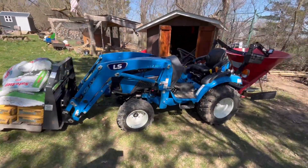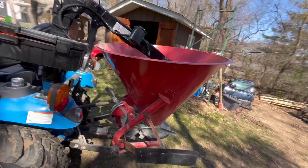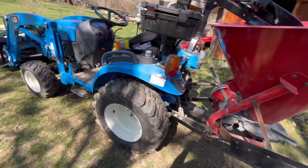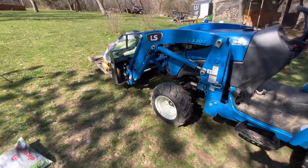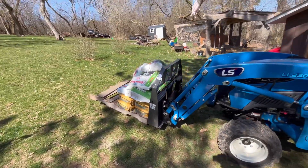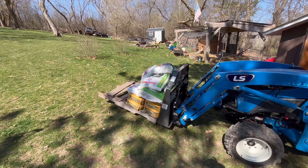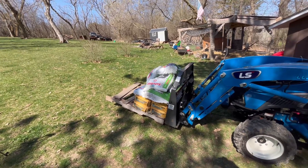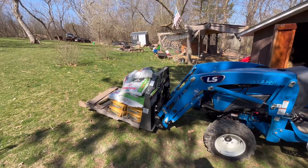I don't have much counterweight on here — I would not drive around with this at all. This may be 150 pounds. I got my tires filled, but pretty good that it can pick up that much. If you're pulling out a stump or something and using a chain, it's quite a bit of pull on it. Pretty good overall.